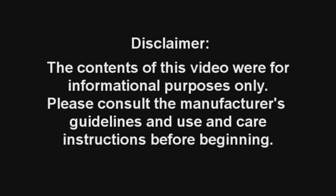We hope that you've enjoyed this video and found it helpful. For more information about this product and others, please give us a call. As a reminder, the contents of this video were for informational purposes only. Please consult the manufacturer's guidelines and use and care instructions before beginning.